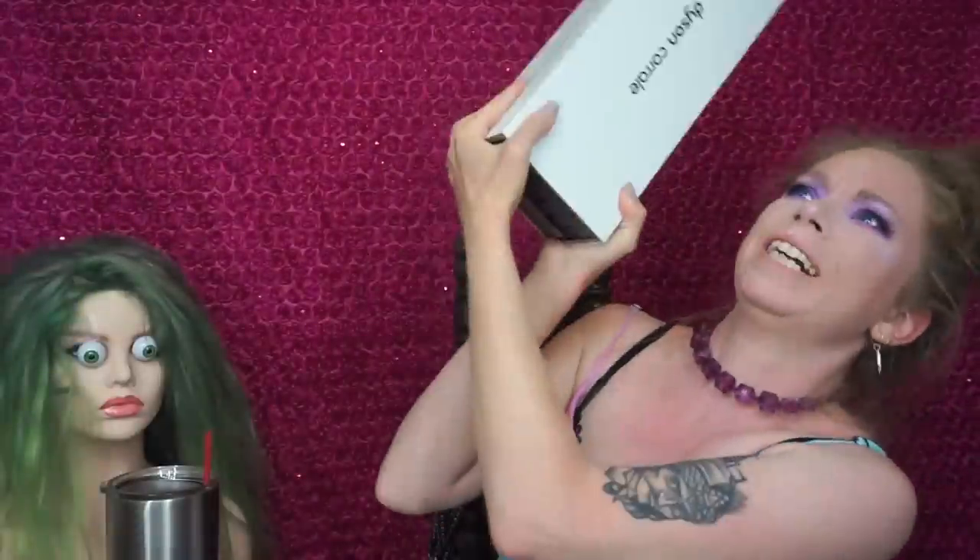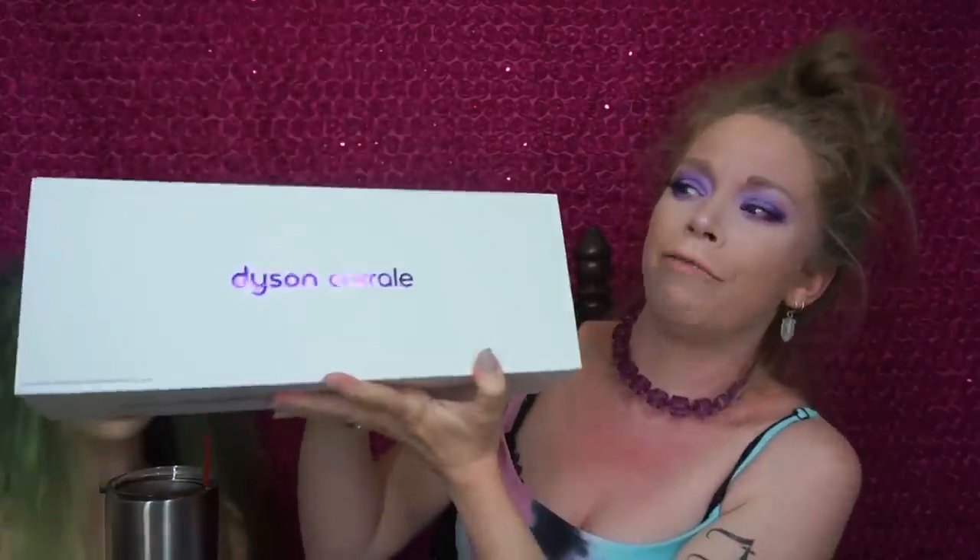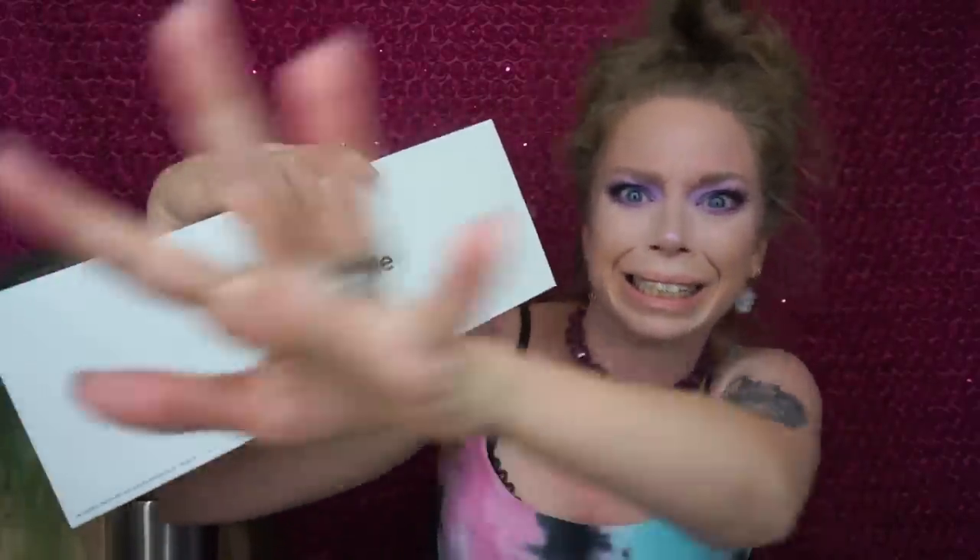Hey everybody, it's Bunny and it's everybody's favorite day of the week — the day where we ask ourselves, does this thing really work? And today we have like a surprise Dyson product. I had no idea that Dyson was about to either bless us or curse us with a new, super expensive hair styling tool. Today we are testing out the Dyson flat iron.